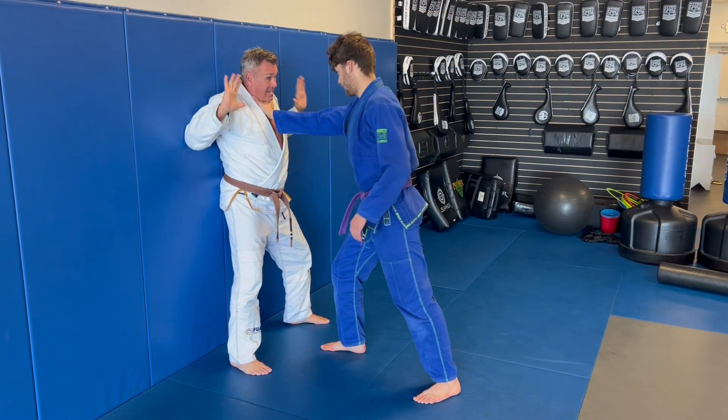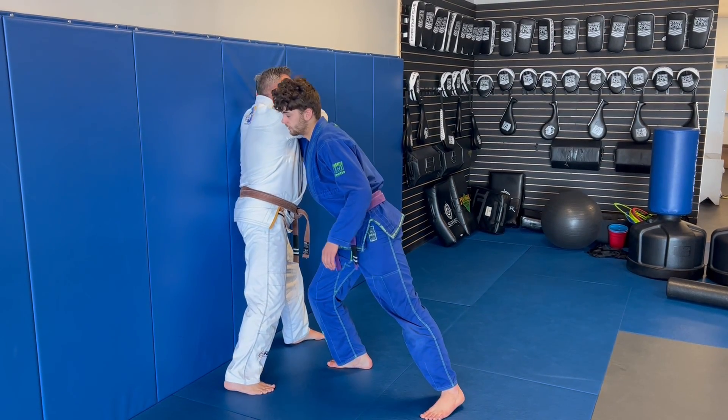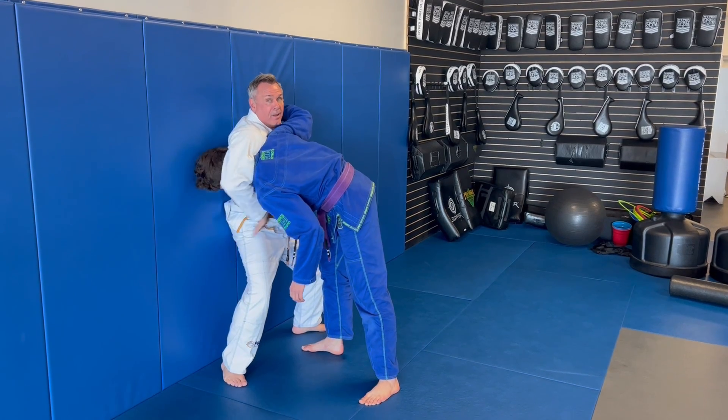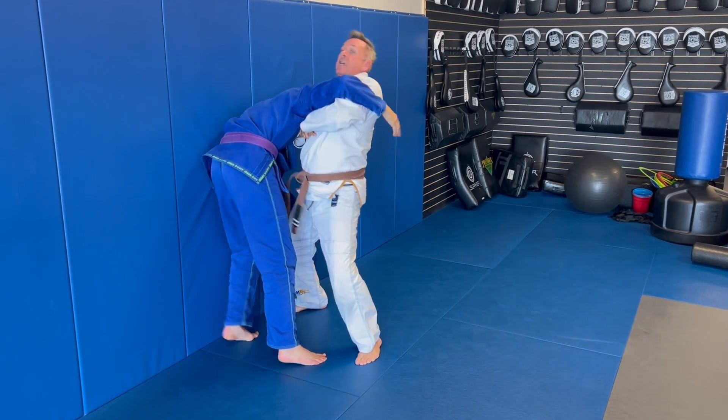Another look at this. If he does this, I slide, and he gets real close to me and leans on me — I don't have the elbow strike. I come over here, and I'm going to walk to this position and choke.